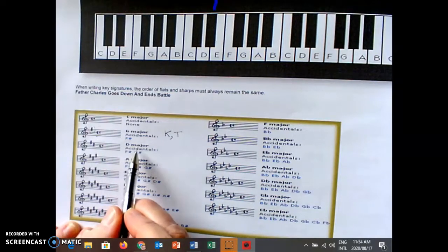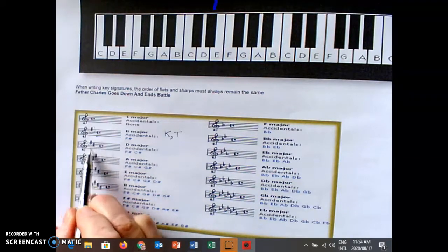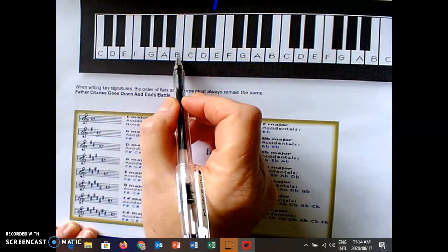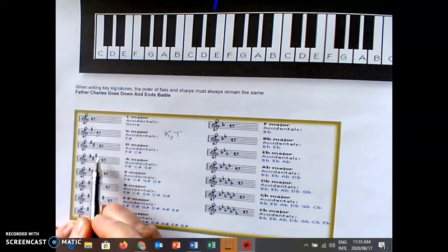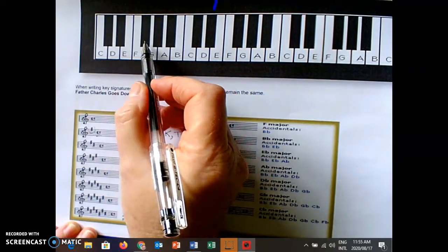D major — Father, Charles — has two sharps in the key signature. If I work out the minor, three steps down is B minor. Father Charles Goes — A major. If I work out the minor, three steps down is F sharp minor.